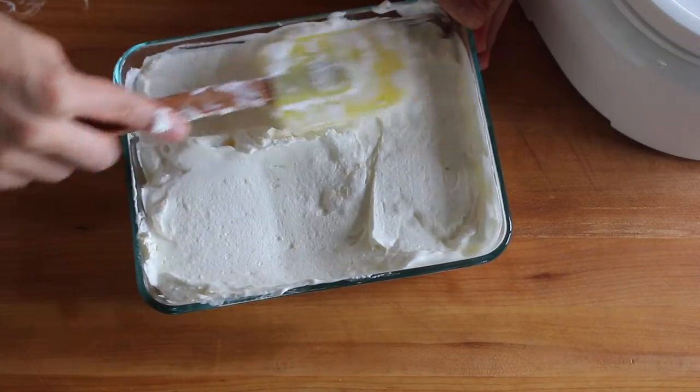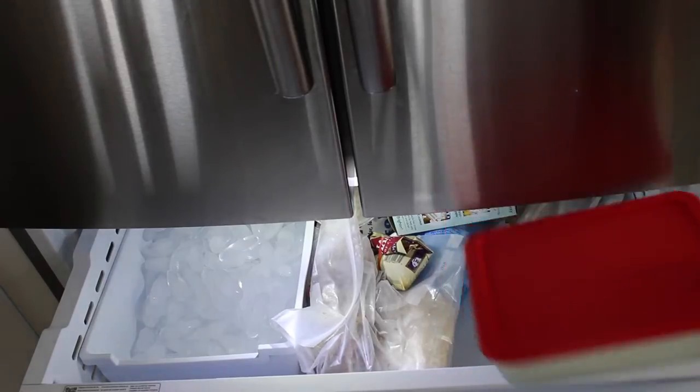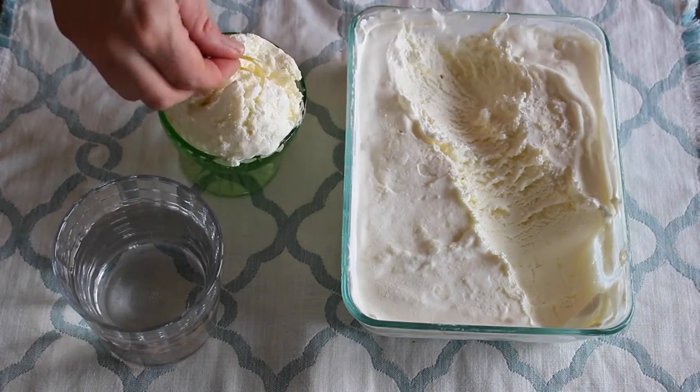You can eat it just like this, or transfer it to a container, cover, and freeze until solid — overnight is usually best. Then it's ready to scoop and eat. It's lighter than custard style ice cream, but it's still so rich and creamy and has the perfect balance of sweet and tart.